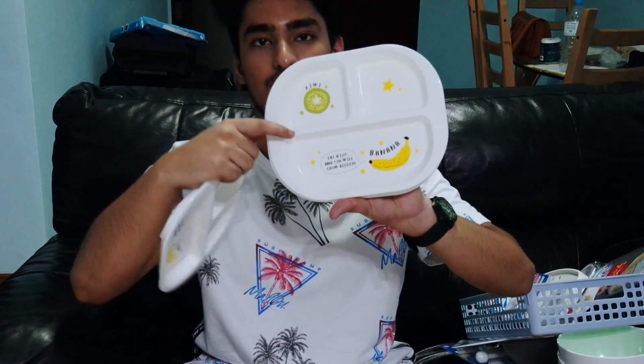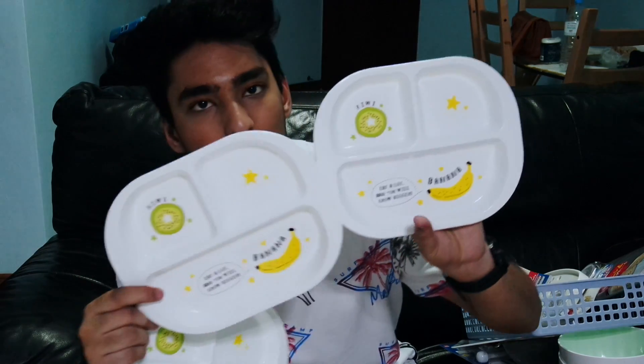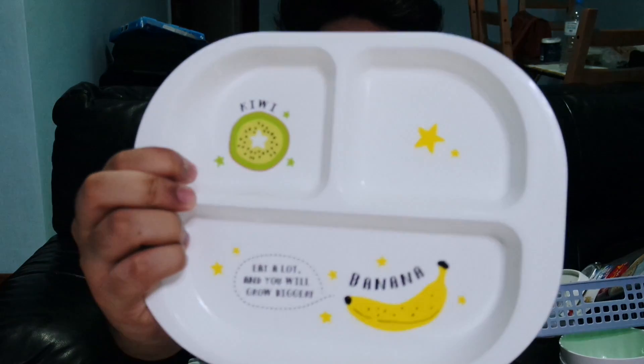We obviously need plates to eat our food. It's not that we didn't bring plates — we just needed more, so we got more. By the way, I really don't like the print on them. Let me know in the comments if you guys like the print because personally, I do not.